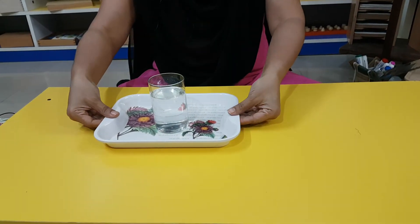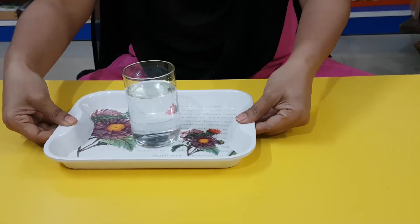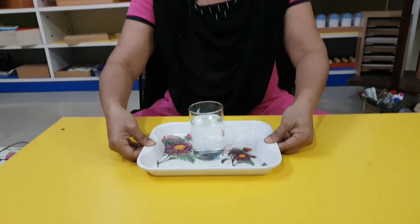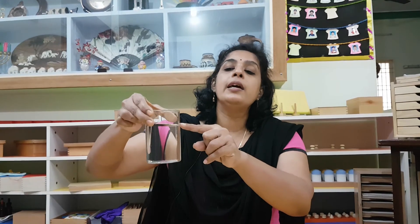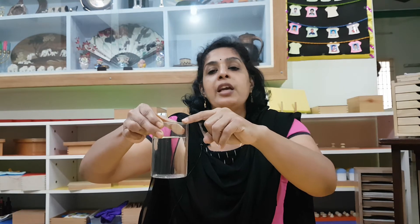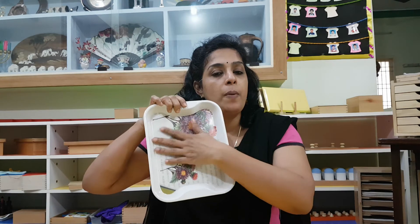That is all. So you have to be very careful about how you hold the tray. Did you notice — when somebody asks for water, you will have to fill the water only till here. Don't fill it to the brim. If you fill it to the brim, it will spill. Now I brought this water — is there any drop of water on this? No, because we were very careful and took small steps.